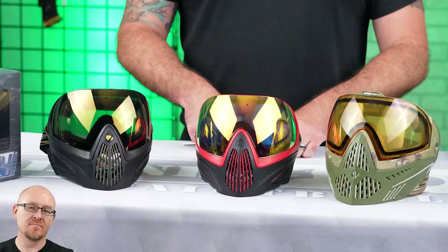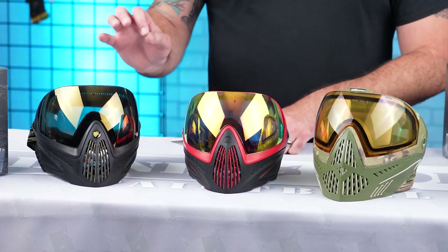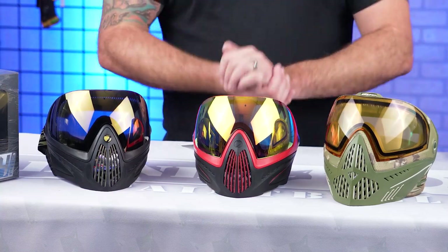They all have something similar — the same lens. I do like that because obviously if you guys have one of the originals or any one of these, they're all interchangeable lenses, so that is gonna save you money at the end of the day. So lenses are all the same.